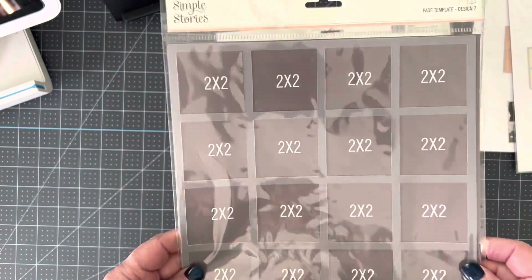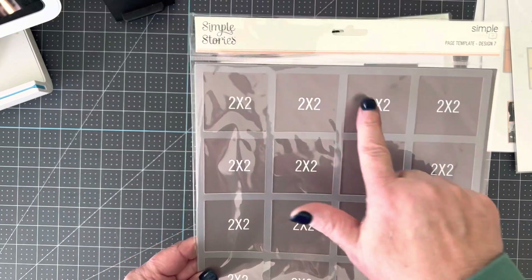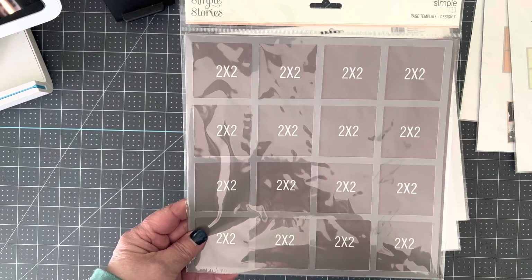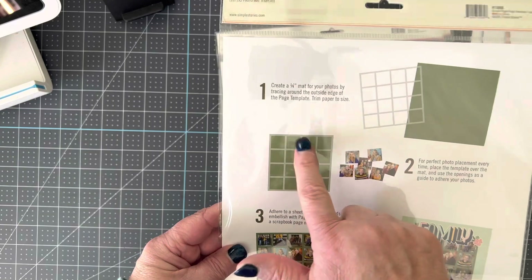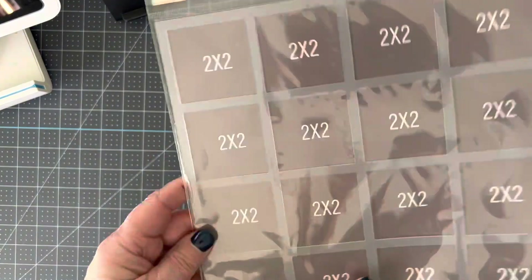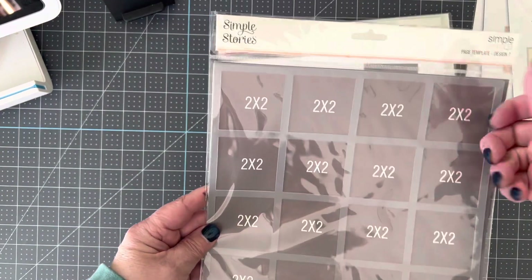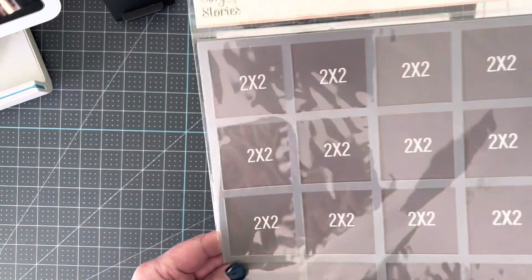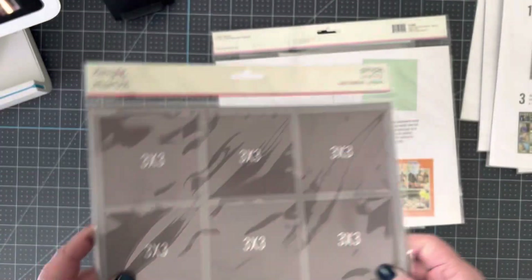This is number seven. Number seven is the one most people steer clear of because they don't think they would like two by two pictures. I suggest you take this and play with it. I take a two by two and instead of adding pictures, I add two by two pieces of my paper. I do one of these for both sides of my page. Then I put all of my little pieces of paper, lift it, and I've got a great start to a two-page layout. You're just going to put your pictures on top of it.